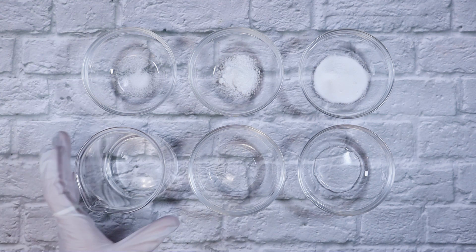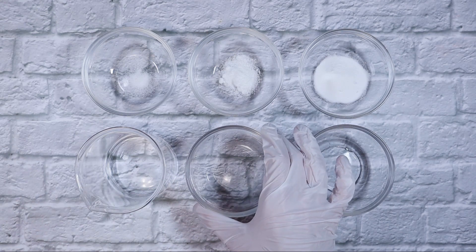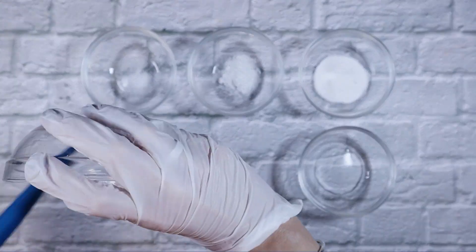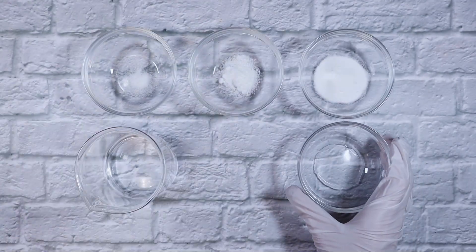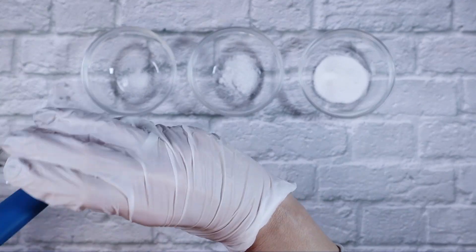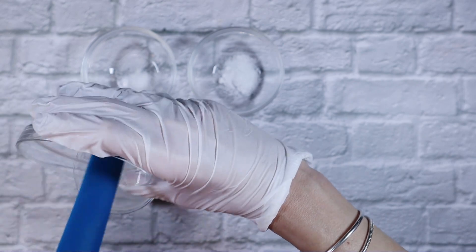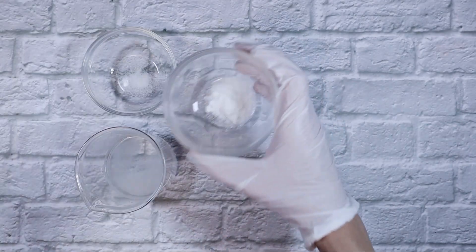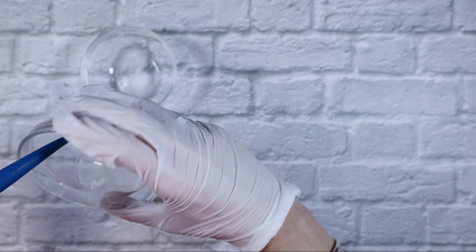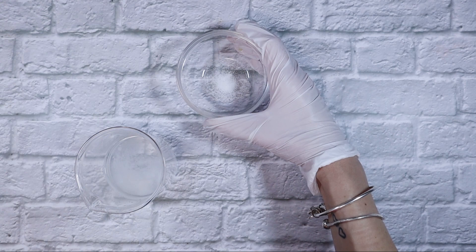Starting with our water phase: this beaker contains 62.6 grams of distilled water. To that I'm adding 4 grams of propanediol, 2 grams of glycerol, 4 grams of niacinamide, 2 grams of panthenol, and lastly 0.1 grams of citric acid as our pH adjuster and 0.1 grams of tetrasodium EDTA as our chelator. And that is our water phase.